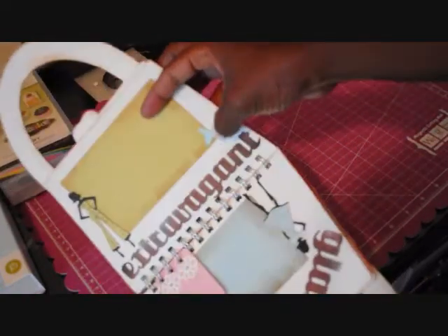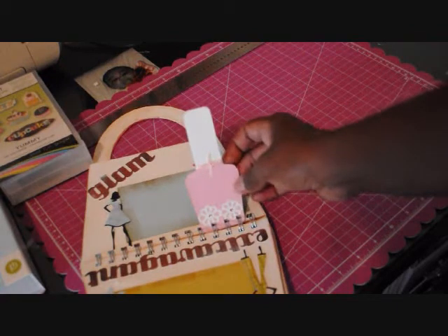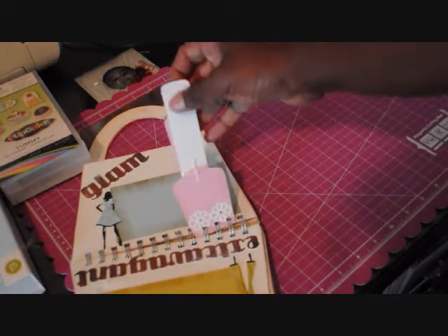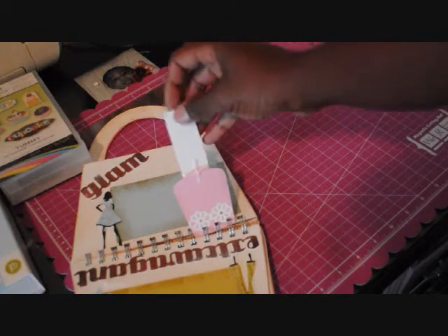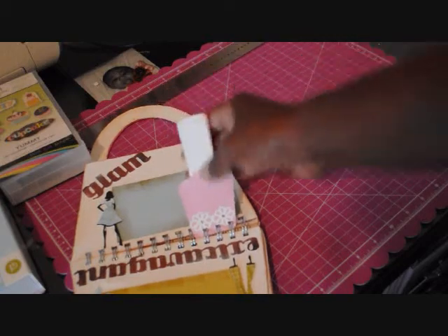The little embellishments on the side are just punches from my stash — Martha Stewart punches, a butterfly and a little flower. Here is a nail polish I cut out, and at the last minute I decided I could make it like a journaling tab so you can tuck it back in there. It's not very big, so you can't do much with it, but the option is there.